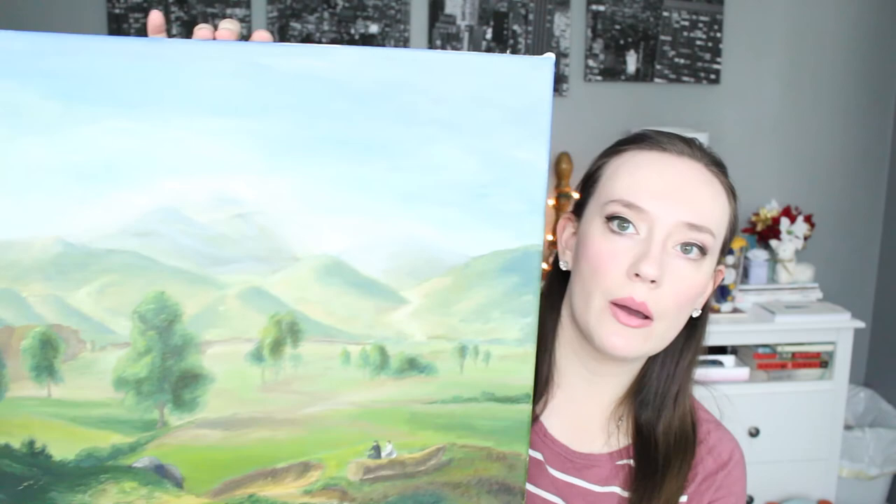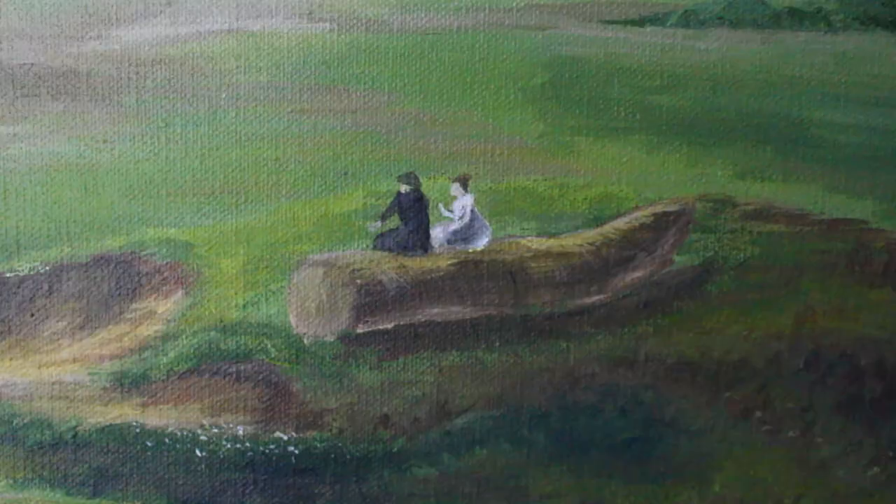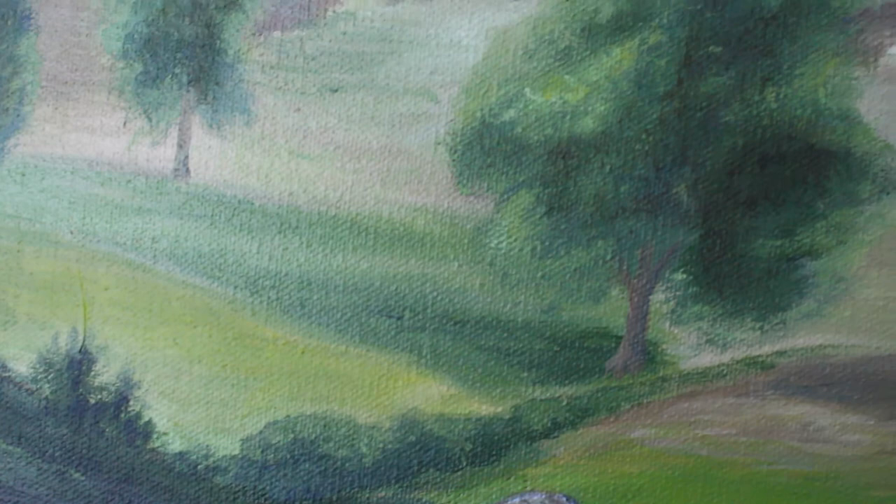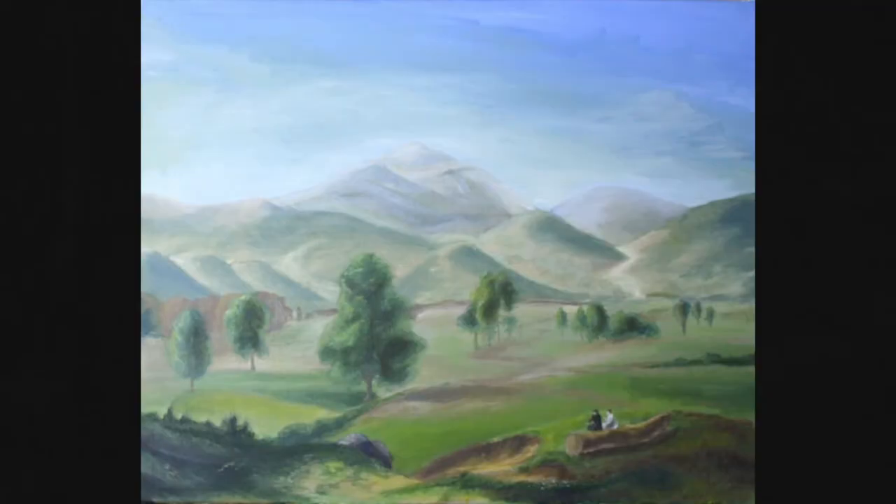Our final project was to take a painting that someone had already done — mine was from the 1700s — and then redo it using the methods that we know. So this is the landscape that I chose. I'm pretty proud of this one. We had four class periods to work on it, so I definitely feel like I put everything I could into it. I almost wish I would have challenged myself a little bit more and chose a more difficult landscape, because I definitely played it safe. I'd never done a landscape before, so I was really nervous, and I just played it safe on that one.